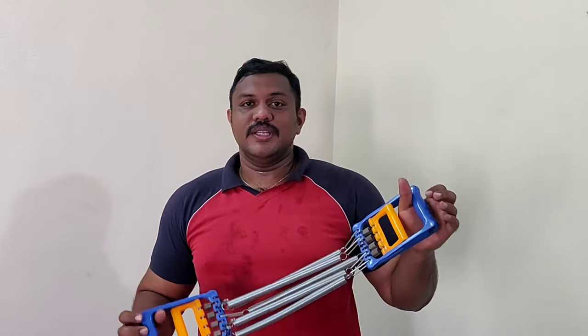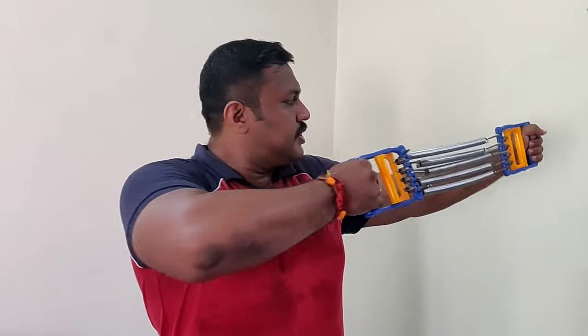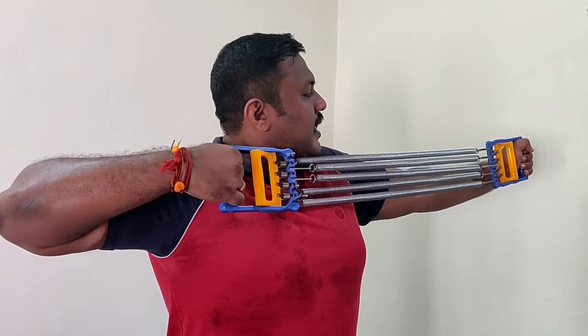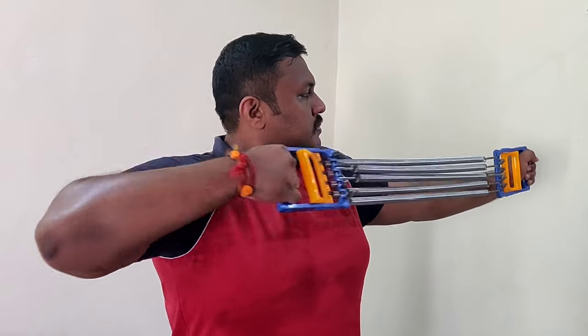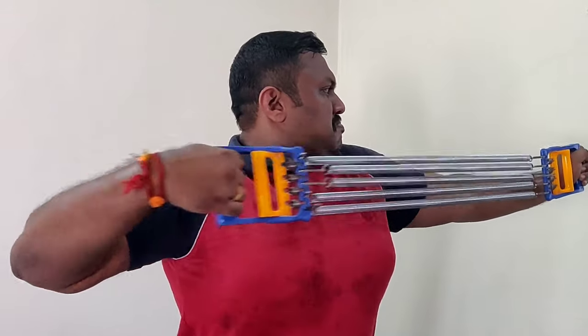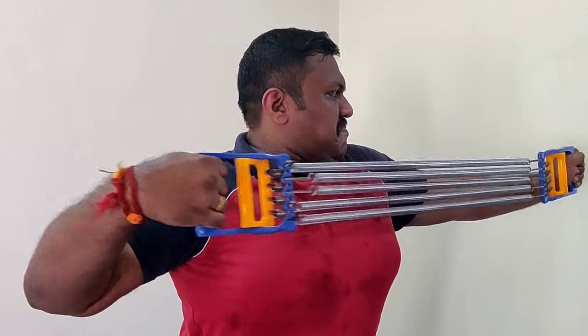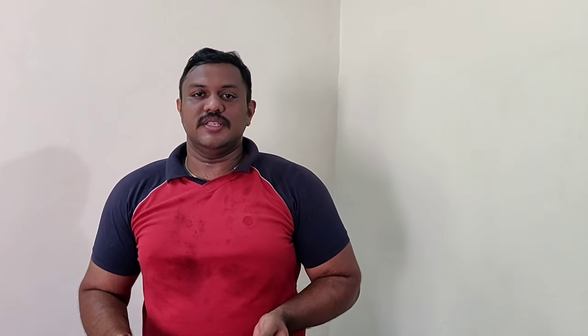Now let's move to the second exercise — we call it the archer exercise. It's like how you hold a bow. What it does is build your triceps. Hold it like a bow and pull back like a bowstring. While bringing it back, breathe in, and while relaxing, breathe out. Do 10 reps on each side for three to four sets.